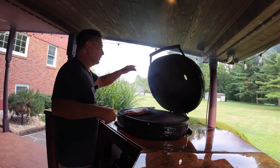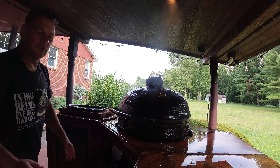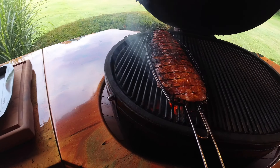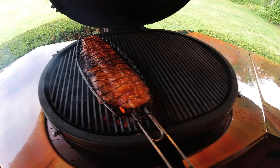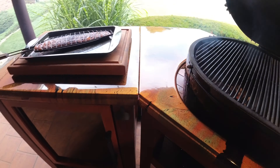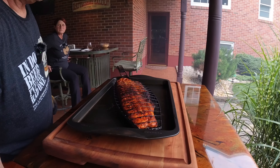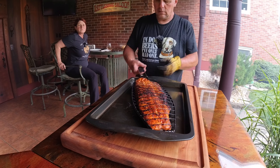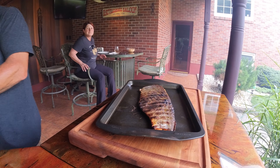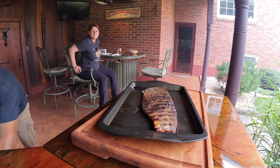We're getting a nice char — got some fish oil flaming up there, we're going to knock this down a little bit. Starting to flare up — this trout has a lot of natural oils in it. It'll be done very shortly. Our fish is ready to come off — that's a beautiful char on that trout. I'm going to show you how this works with the fish basket. Just like that, easy as that — comes right out. Shut your grill down.